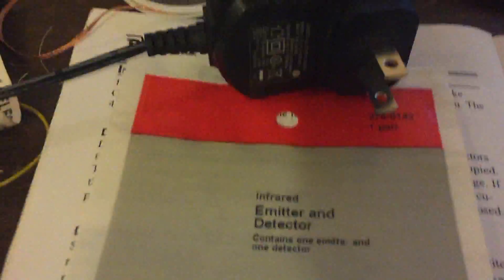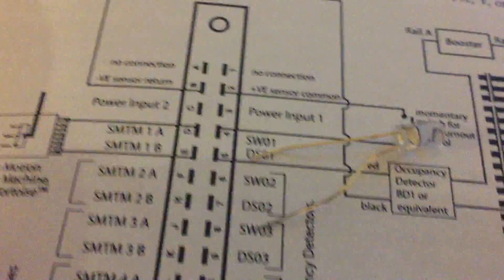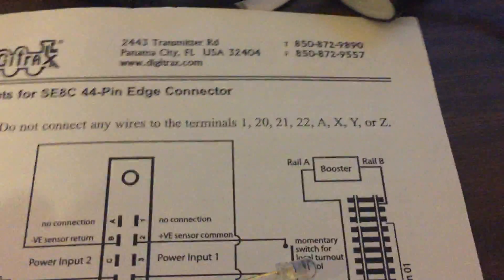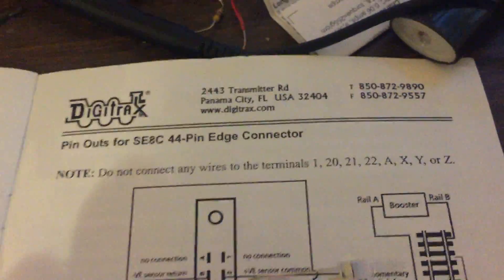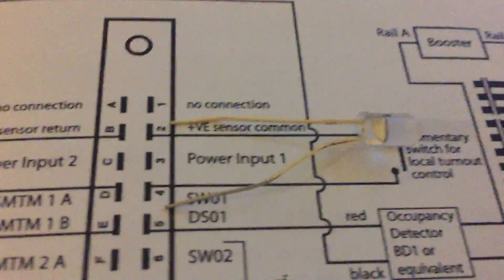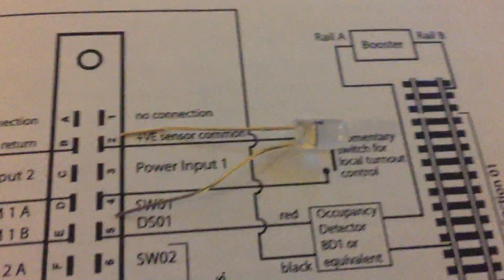That's all I'm going to do for that. Now for the detector, I'm going to hook this up to my SE8C, Digitrax SE8C signal head driver. For this detector, I'm going to be hooking it up to terminal 2 and to terminal 5 straight in. No other circuits are needed for that.